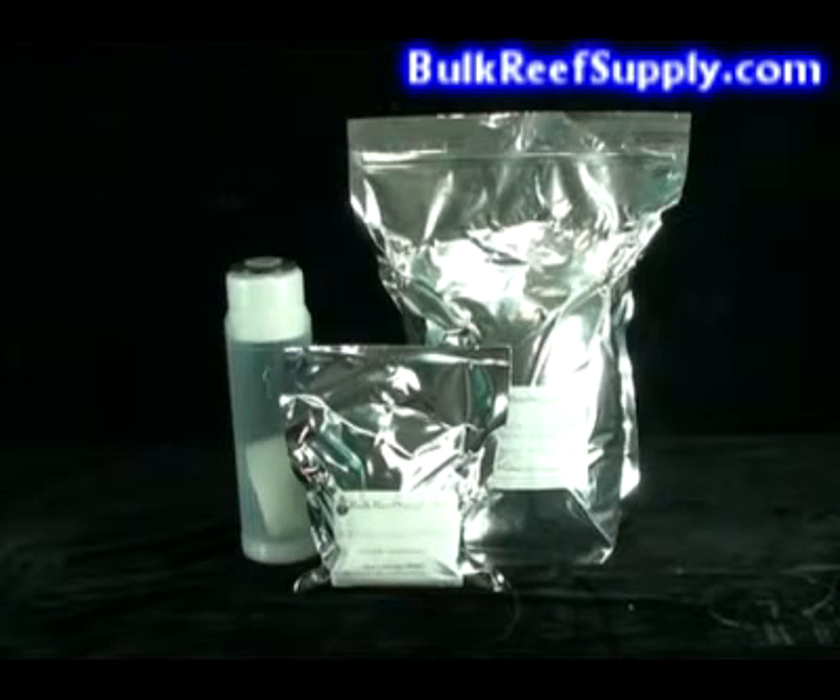Our DI resin comes in a few different sizes, including a one and a half and three gallon bulk pack size, as well as a single cartridge refill. We vacuum pack our DI resin in foil-lined mylar bags. These bags almost completely inhibit gas exchange, which protects the resin from carbon dioxide that would prematurely exhaust your resin.